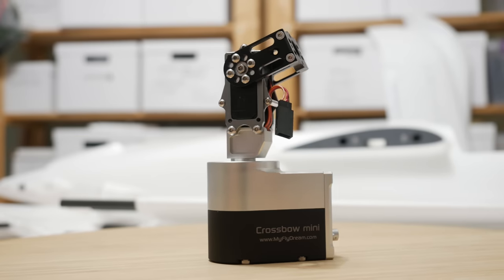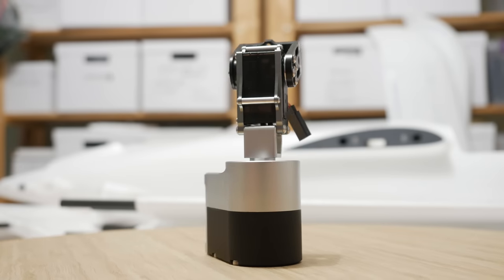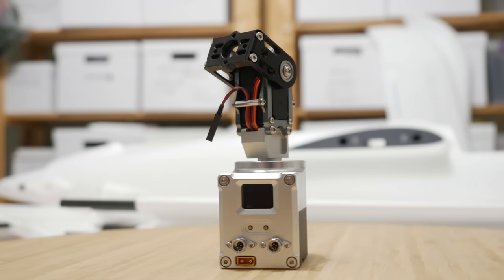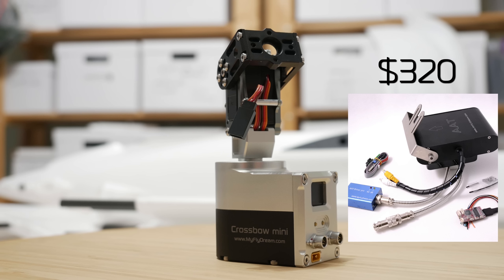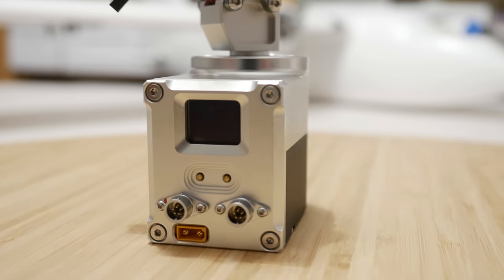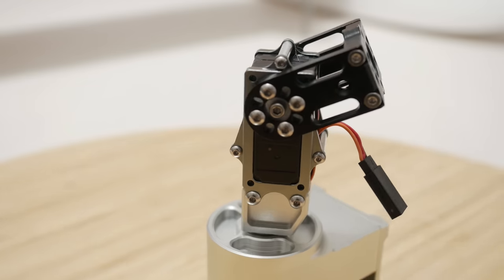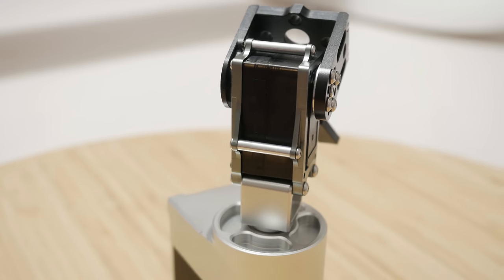Hey guys, welcome back to ARXANGEL RC and welcome to the review of the new MyFlyDream Crossbow Mini Automatic Antenna Tracker. A lot of you have been waiting for this, and a lot of you were put off by the nearly double price of the previous model. Even though that one was well worth it, this one is even more of a bargain because you get pretty much the same plug and play functionality and the same reliability at half the cost, which is simply spectacular.